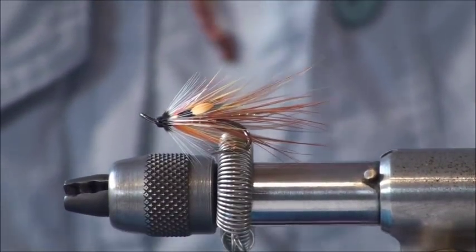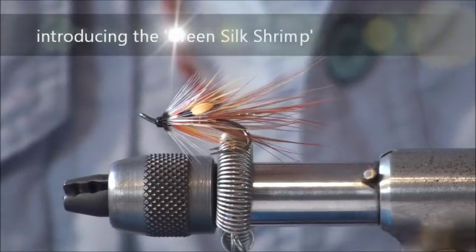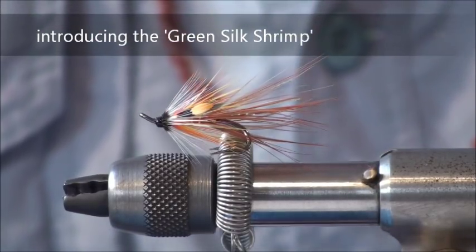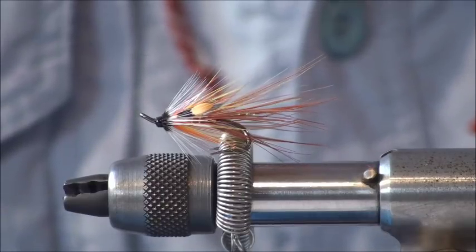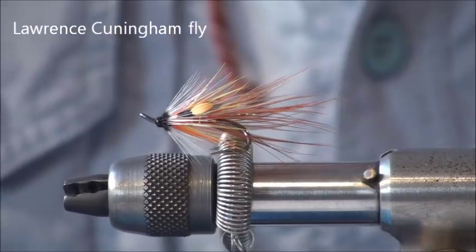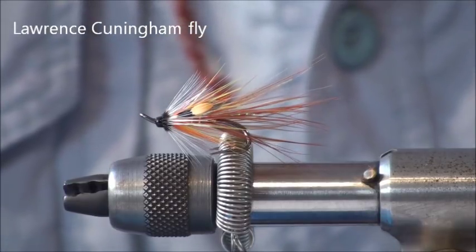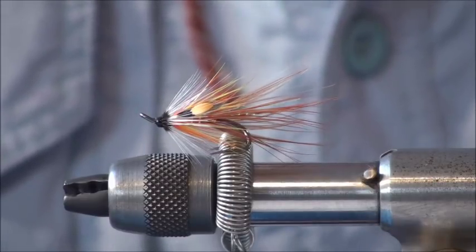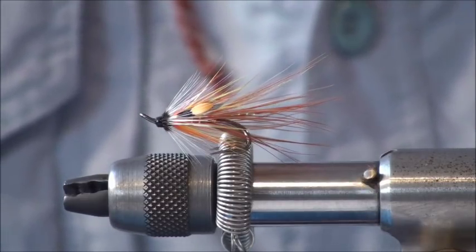Today we're going to tie a Green Silk Shrimp. It's in the same family as a Band Special, but probably not as well known. It's a fly tied by Lawrence Cunningham from the River Fawn in the North West of Ireland. It follows the traditional Irish Shrimp fly style of tying, but it's got a couple of differences.